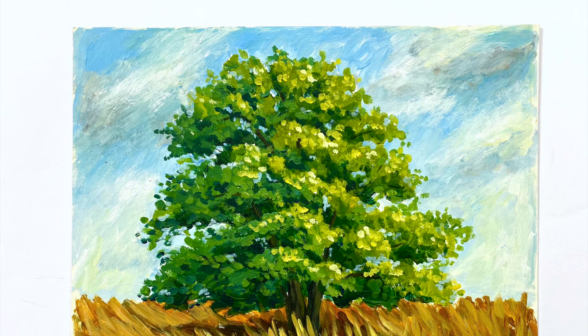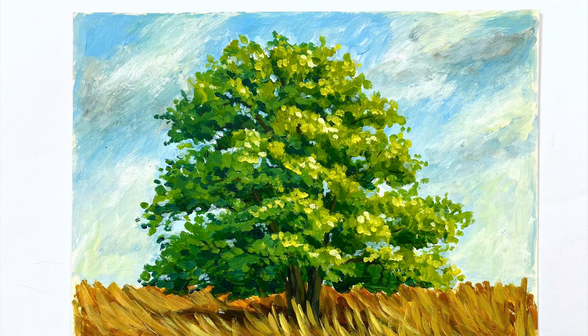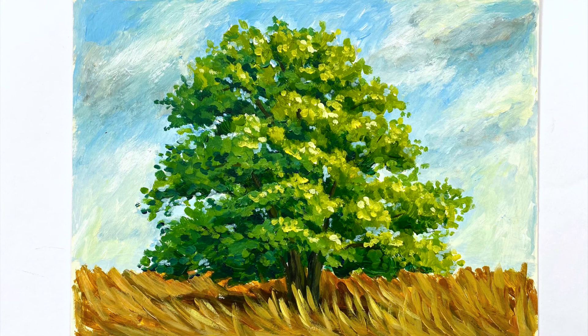My tree is finished. I hope you enjoyed watching the lesson and I surely hope that you will join me again next time when we are going to paint a full landscape together. Until then, have a good time and see you soon.